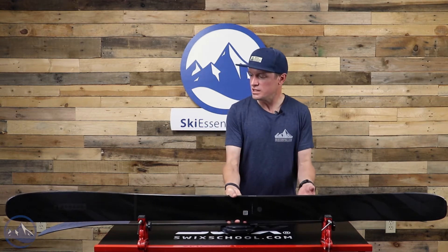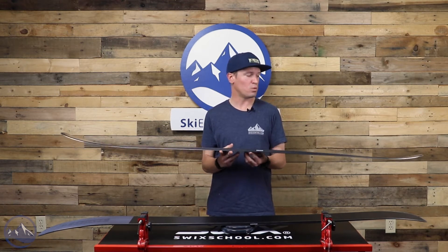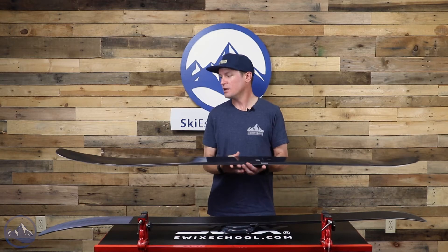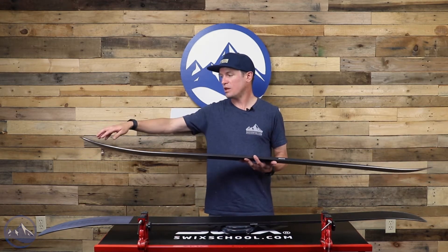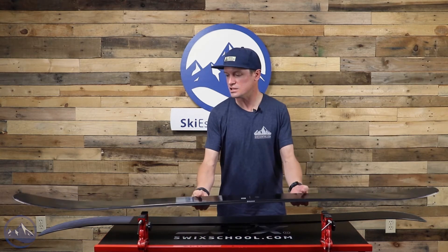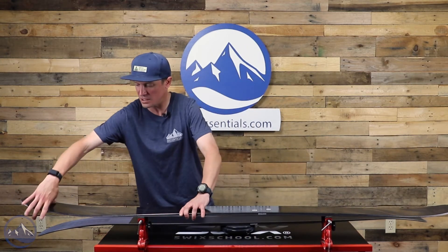It has the same recipe as all the narrower Declivity skis. We get a Karuba wood core, which is a relatively lightweight wood core, and then we get articulated titanal banding. So traditional metal laminates, but in the top layer of metal we get these longitudinal slits cut right into the metal of the ski.